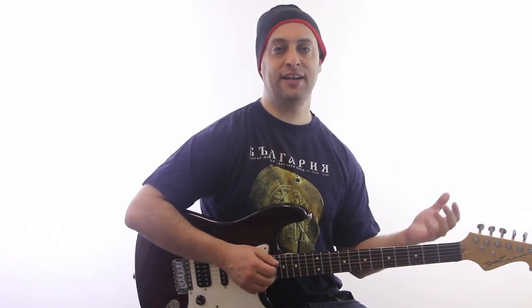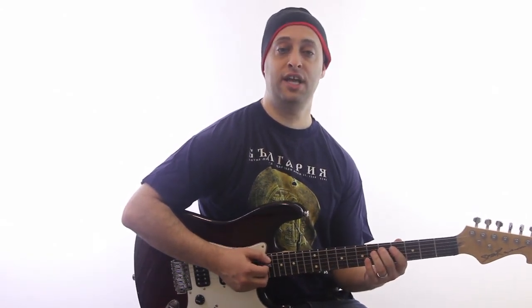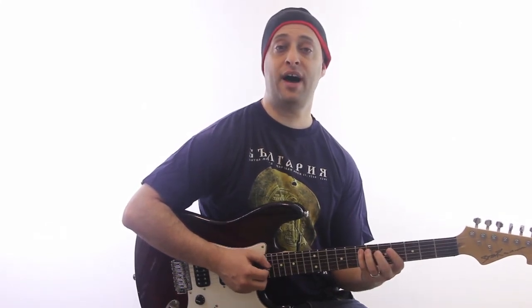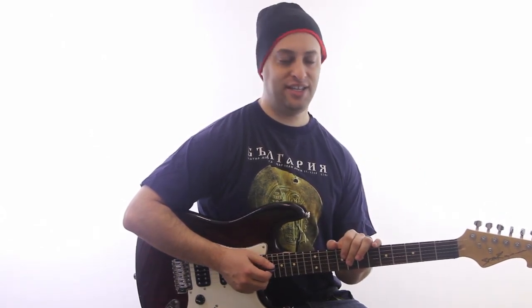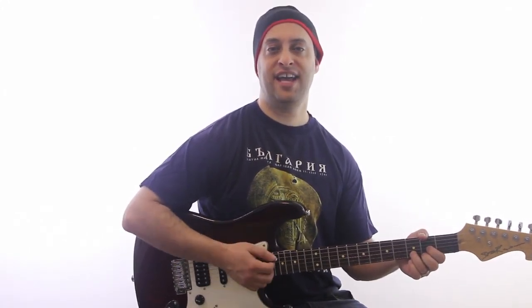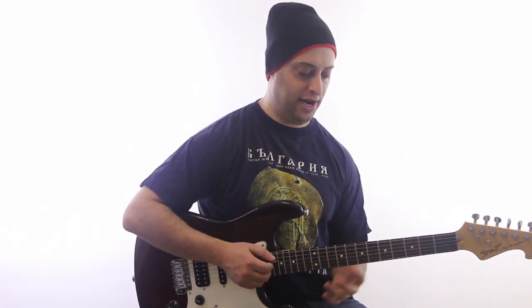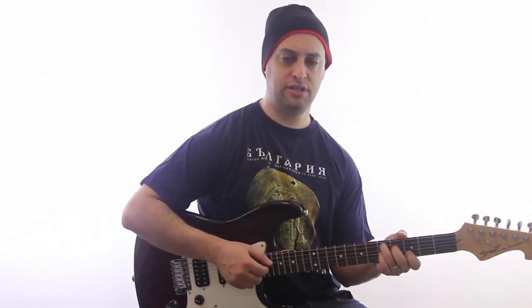It basically comes from music theory and the major scale — 1, 2, 3, 4 gives you D, and 5 is your E. If you've been studying the basic beginner videos with the seven basic chords, you already know your A, D, and E. You can use those in the beginning. I'm going to spice it up by playing dominant chords: A7, D7, E7.